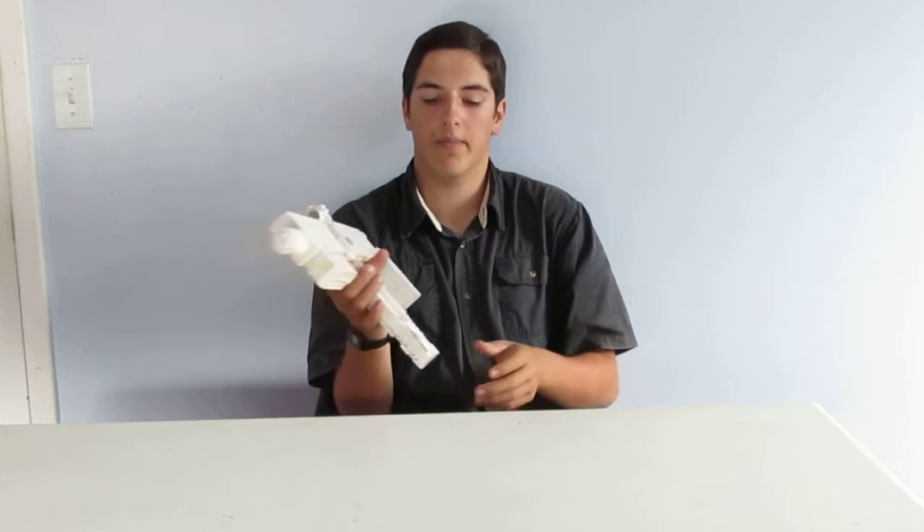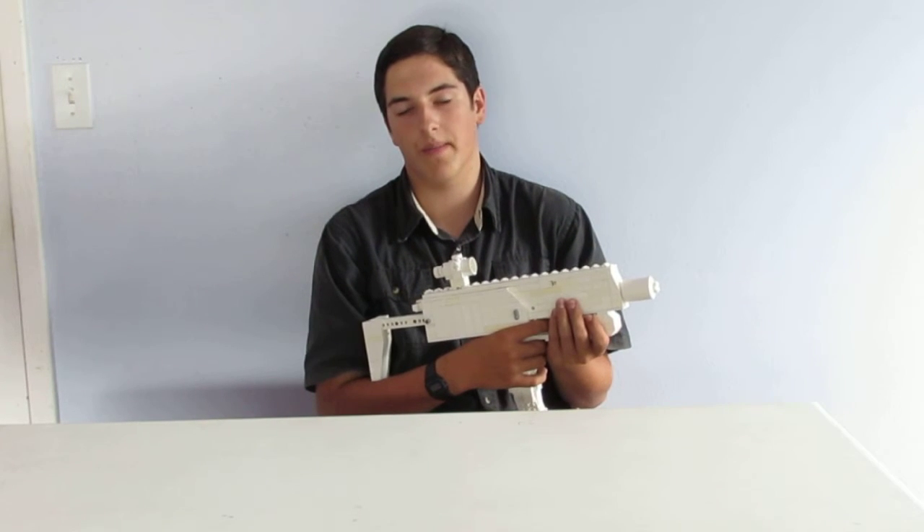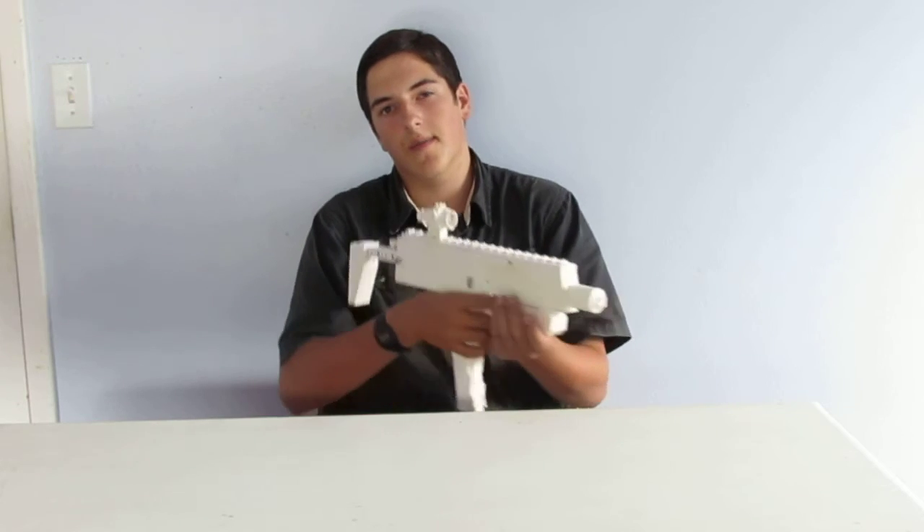If there is anything you'd like us to build, please leave a comment saying what it is and we will try and build it. Thank you for watching, this has been Ethan.